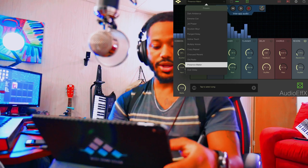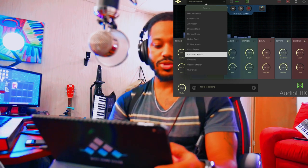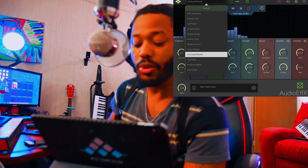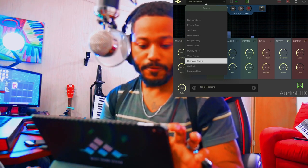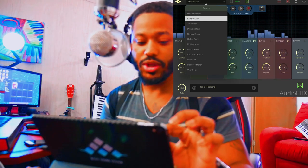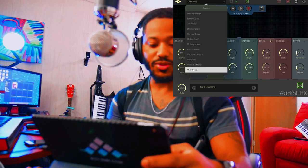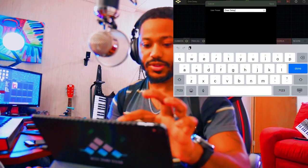Let's go through some of these presets. Right now I'm in the Presence Maker, going into Old Radio — so you can get up close and have a whole lot of body, bring a little more bass into what you're saying. Let's go into another one: Dark Ambience — that's pretty crazy. Extreme Care. Over Delay — wow, that's crazy!